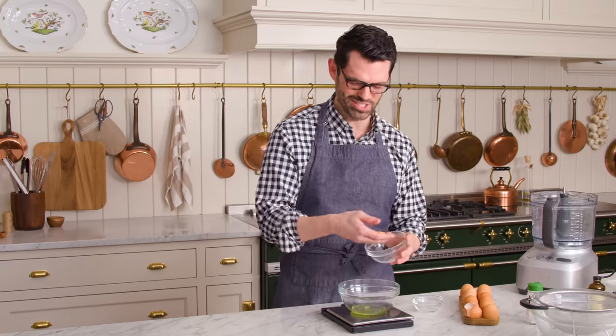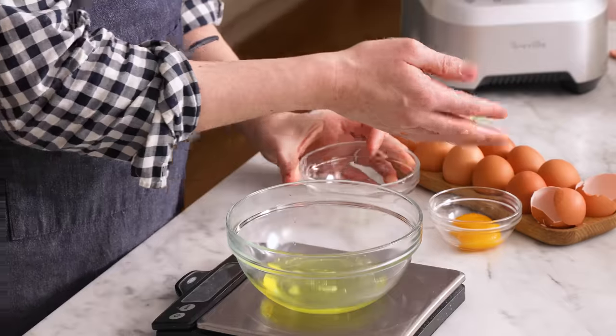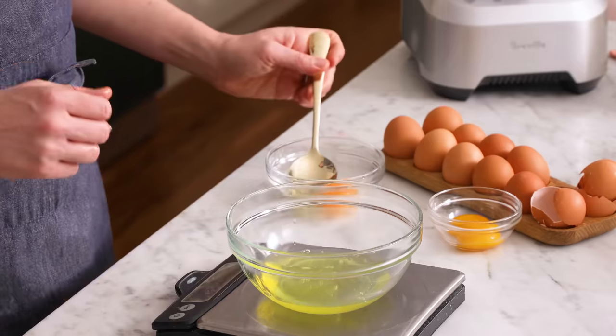Your clean hands are the best way to separate egg yolks. Repeat that process for the other three eggs. So I have 110 grams right now — I'm gonna spoon some out so I have exactly the right amount. 100 grams exactly. Set this aside, wash your hands, and we're gonna get the rest of our ingredients out.